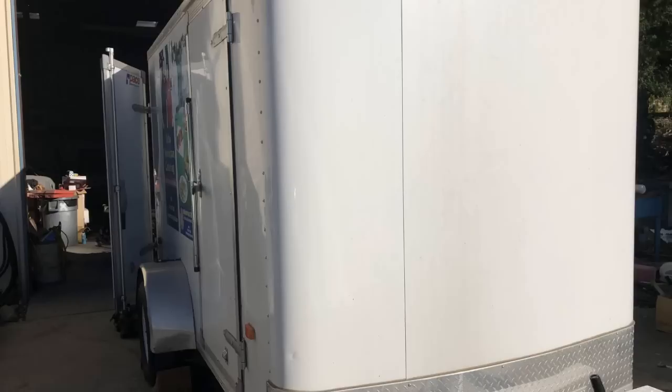You never know what I'm coming out with — it might be something of interest and it might just help you out. Case in point, this video. I have a customer, a caterer, who needed some way to secure the stuff he is transporting to different events. He has a light duty utility cargo trailer, fully enclosed, nothing inside, no way to strap things down — that's where I come in. He asked if I could help him out, and I'm up for any challenge.